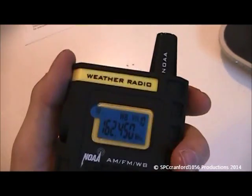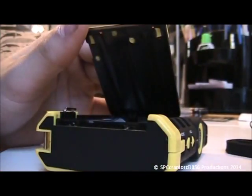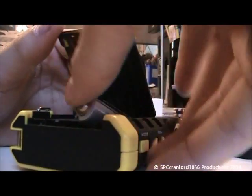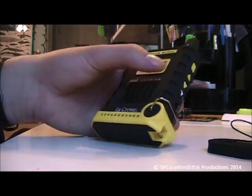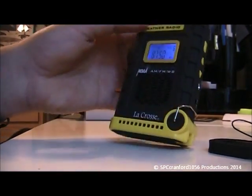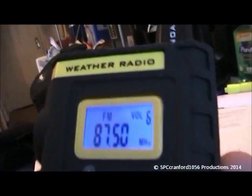Cool, so we're going to pop in the batteries. This is a very unique looking radio. No one in the community has one that I know about — I didn't even know this thing existed. Right now it's in FM band, I need to switch that to weather band.